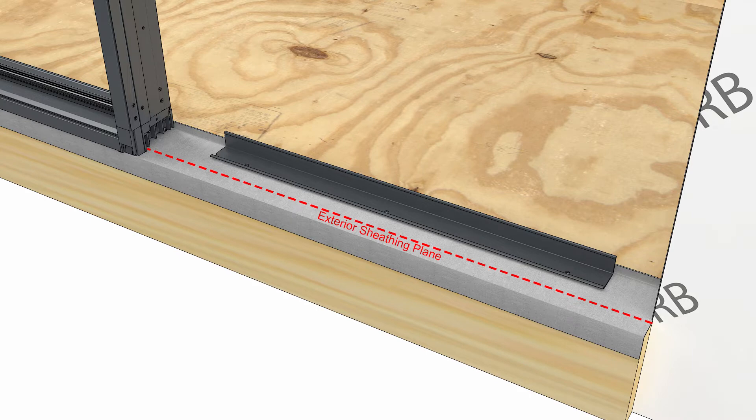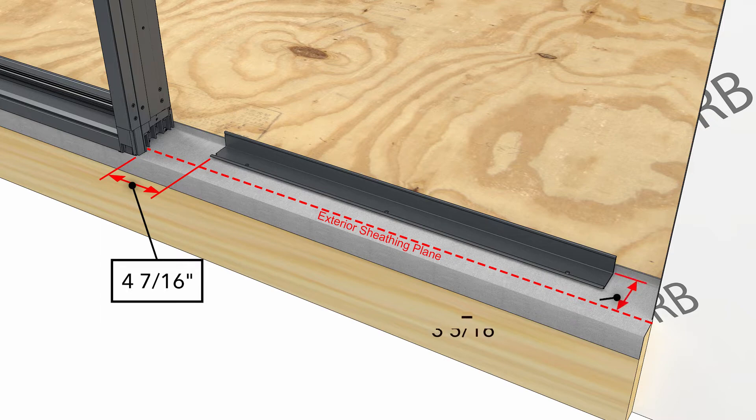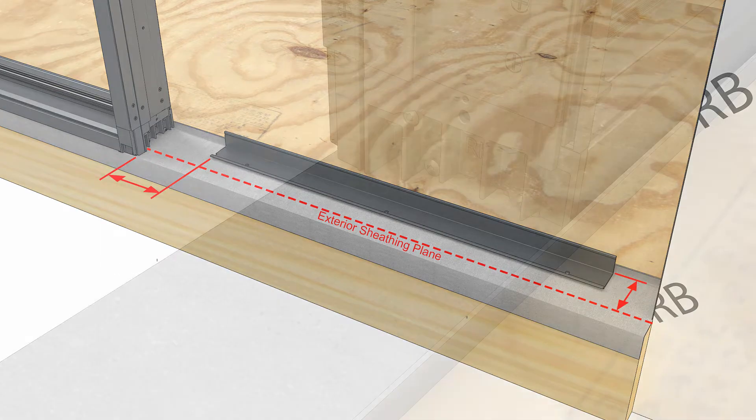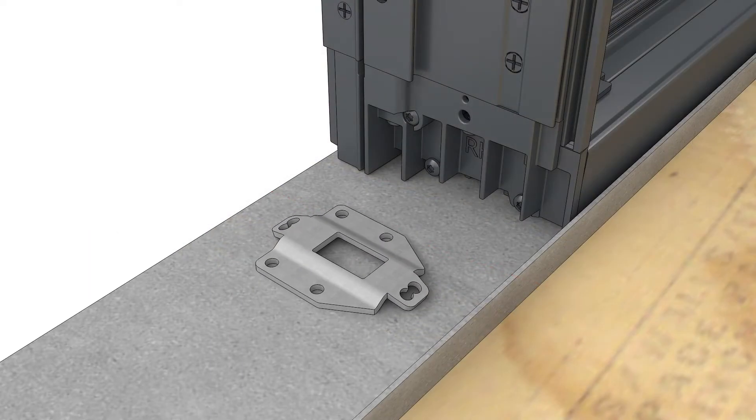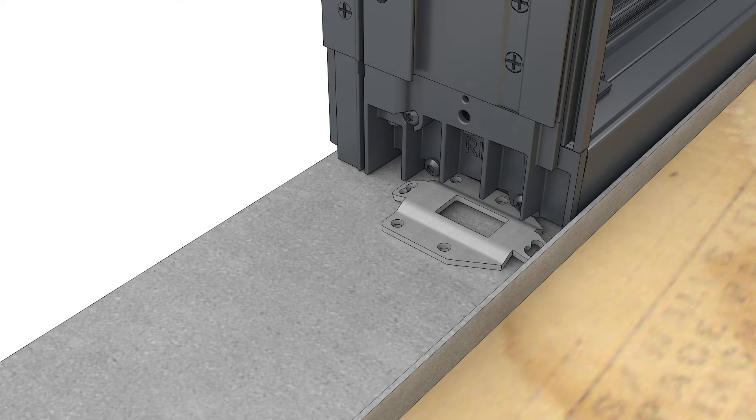If the next unit you're mulling is a door, measure and mark 4 and 7/16 inches from the jamb of the first door. Install the second sill support at this location, 3 and 5/16 inches away from the exterior sheathing line. Temporarily position the mull bracket on the sill — you might need to shim the bracket to the correct height. The bracket should sit flush with the bottom of the frame.